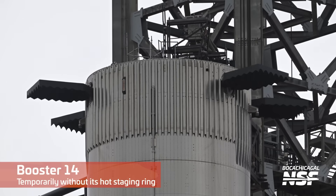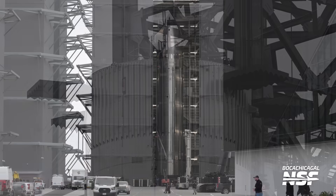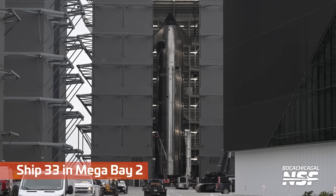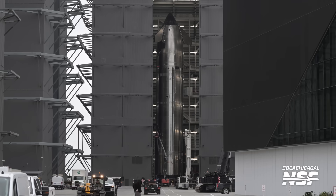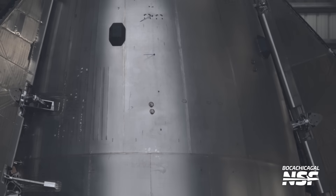Back to flight prep — top of Booster 14. Don't see the hot staging ring on top; see some work happening up there during the day. Going to jump back over to Ship 33 in the second Mega Bay.